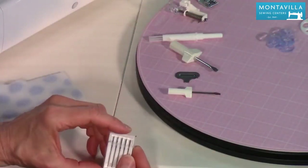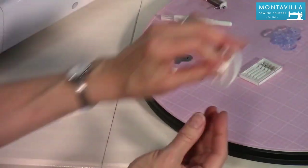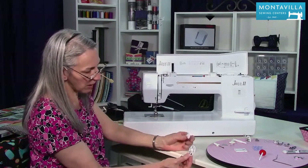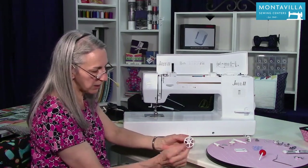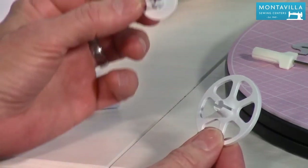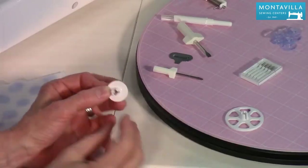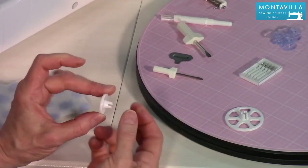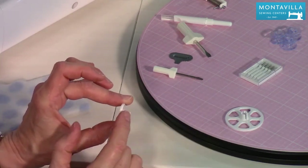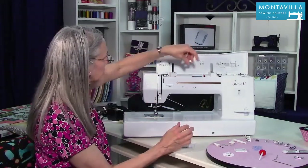In the center here we have some extra needles that came with your machine. We also have a large spool cap — there's also a smaller spool cap on the machine itself, and which one you use depends on the diameter of your spools. If you have a spool that's just a tube with no end caps, you'd use this one — turn it around and poke it into the end of the tube to help keep the thread on the horizontal spool pin.